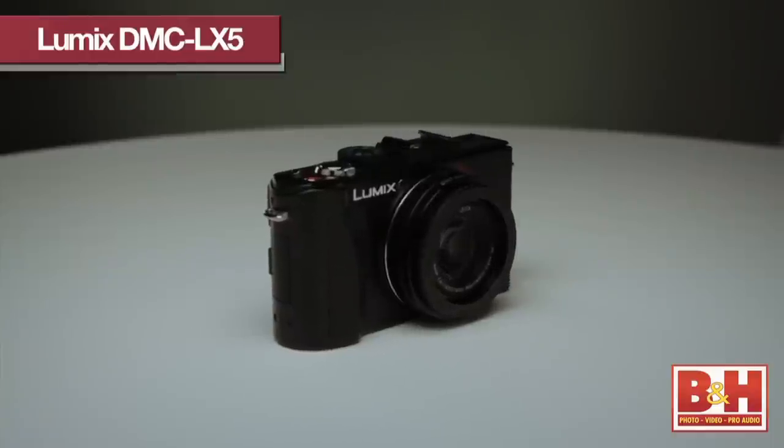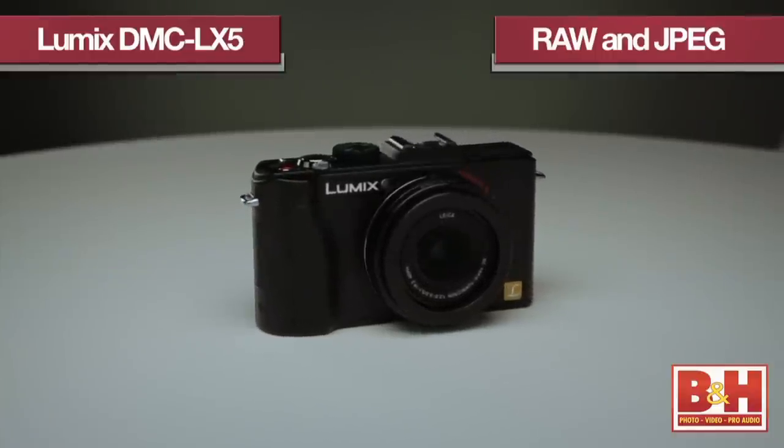With the LX5, Panasonic improved upon Mega OIS with Power OIS, which doubles the correction amount of the previous Mega OIS technology. That's going to let you get really bright, blur-free photos even in low-light conditions. The camera can also shoot in both RAW and JPEG modes, which is really good for post-processing options.